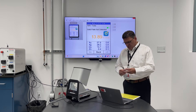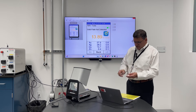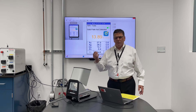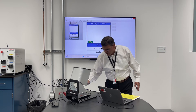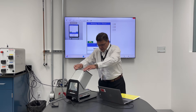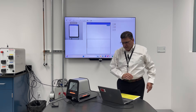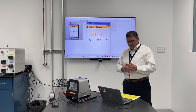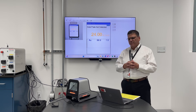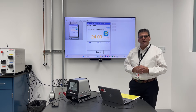Here we have two reference standards to go through the analysis. This first standard is a certified standard and it's 99.9% gold. As we offer it up, it's got a camera — line this to the center of the DXL800, close the lid, and simply start the analysis. As you can see, it's going through the analysis: the X-ray hits the surface, exciting the atoms, and what comes back is a spectrum. From a very complicated algorithm and detector, it's telling us that it's 99.9% gold.